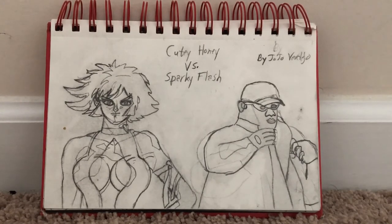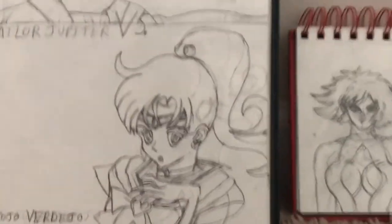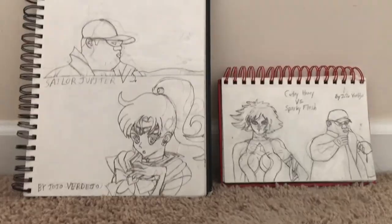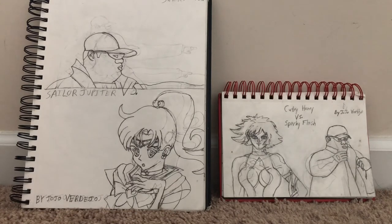There it is — this is my greatest artwork, my fan art rivalries. I decided to put these two sketchbooks together to see what it looks like. Is this gonna be like a rivalry? It's only fan fiction, folks. Fan fiction means non-canon — I repeat, non-canon. So I'm just writing some fan fictions, nothing too crazy. Here it is: this is my work from more than a year ago, using myself as an alter ego, Sparky Flash, against Jupiter.